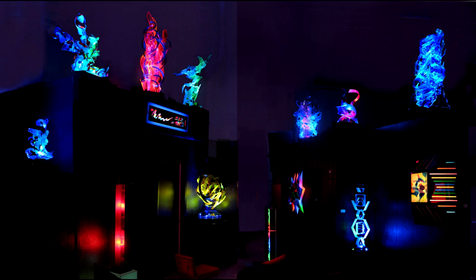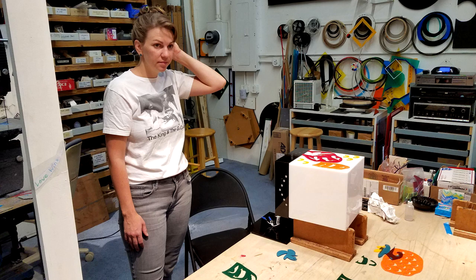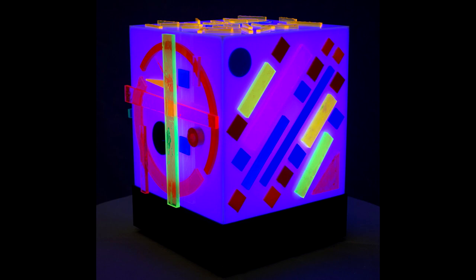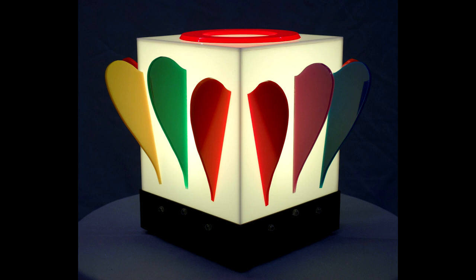Now you can make your own light sculpture from plexiglass and LED lights with expert instruction at the Lumanics studio. Taught by Tanner associate Mark Ballard, the four-session classes are an opportunity to bring the wonder of light to your own living room. No experience or artistic talent required. Let there be light.